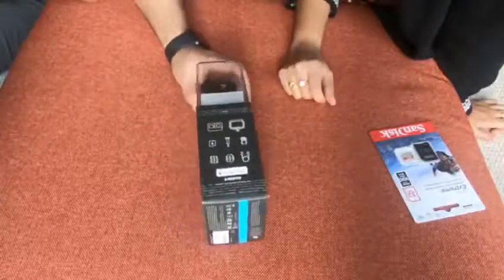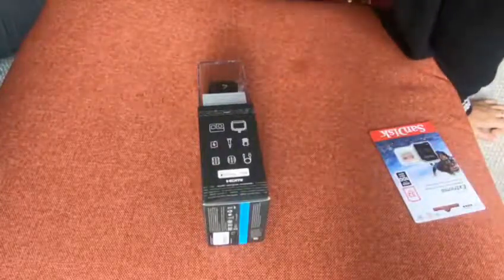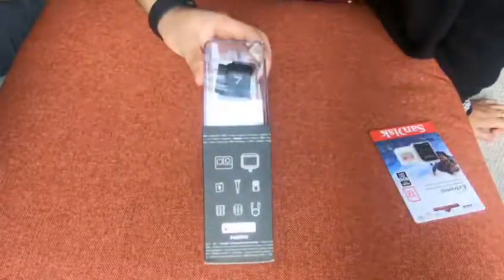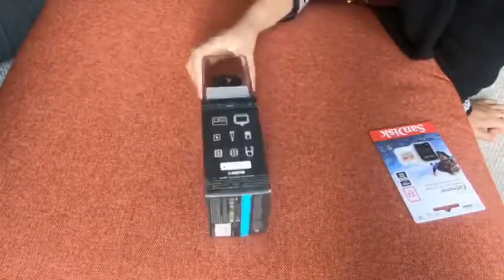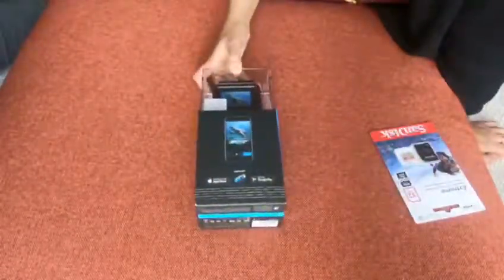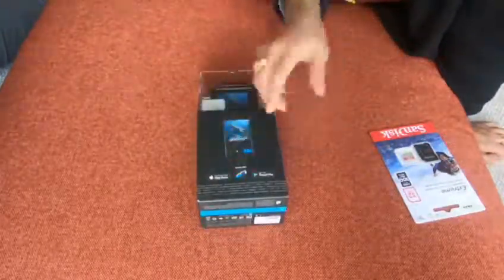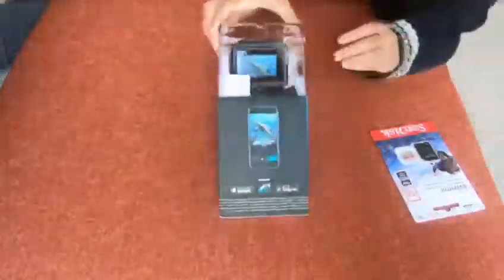It also says 'made for iPhone and iPad,' so you've got HDMI to connect it directly to your iPhone. That's good news for iPhone lovers because they've specifically noted it can be used with iPhone and iPad, which wasn't the case with the GoPro 6. You can also download the GoPro app from both Google Play and the Apple App Store.